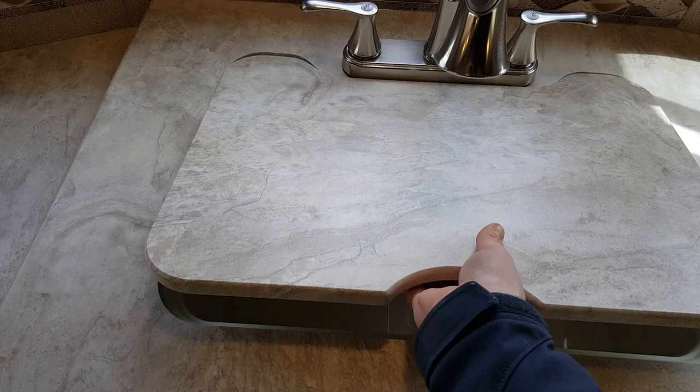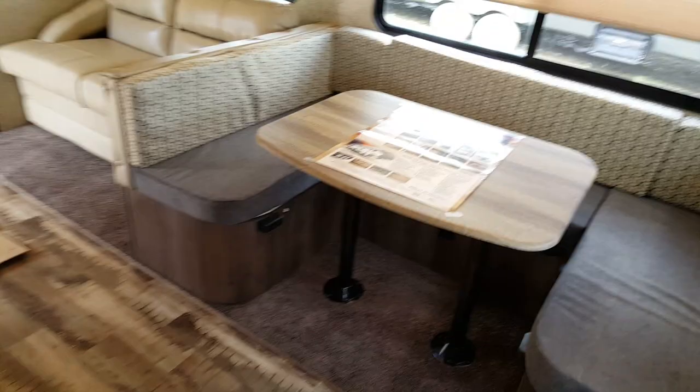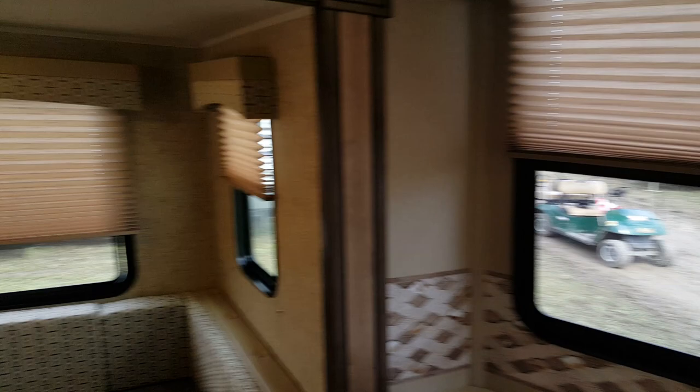There's a large U-shaped dinette in the slide-out which will drop down into an extra bed, with storage underneath the dinette seats. All the windows have pleated shades that pull up and down. It also has a jackknife sofa that will drop down into an extra bed, with overhead cabinets above.